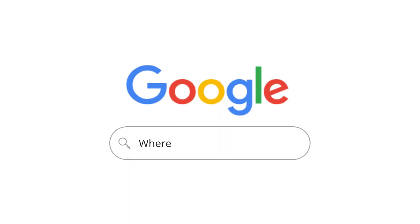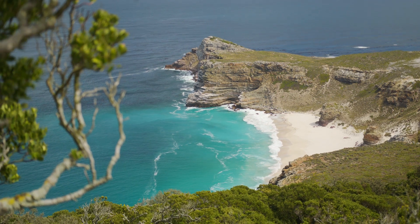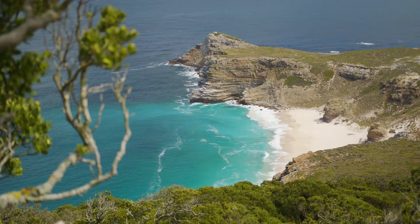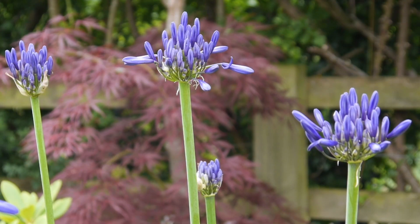First up, where is Agapanthus native to? They have been traced back to a specific location in South Africa, to the cliffs of the Cape of Good Hope. Agapanthus grew naturally between crevices and rocks, adding to the wonderful colours of the landscape.